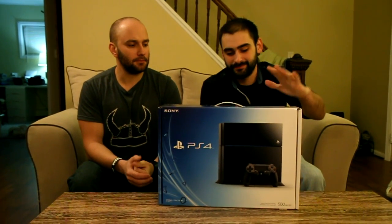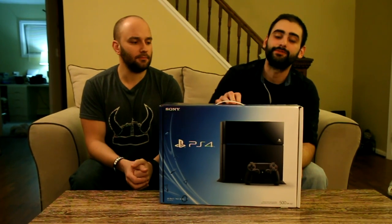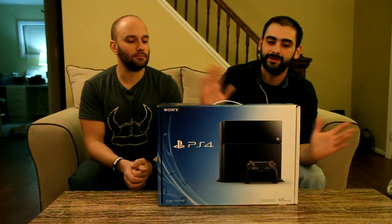Hey guys, this is Nathan Bufa and Rick King from TheGamersHub.net bringing you the unboxing of the PS4. We were able to get our hands on this early and we're excited. We have yet to open this. The seal is broken because I did go to the Sony event and got my name engraved on it, so that's not going to be for you guys. We have not seen it yet, so everything we're going to be experiencing is everything you guys are going to be experiencing.